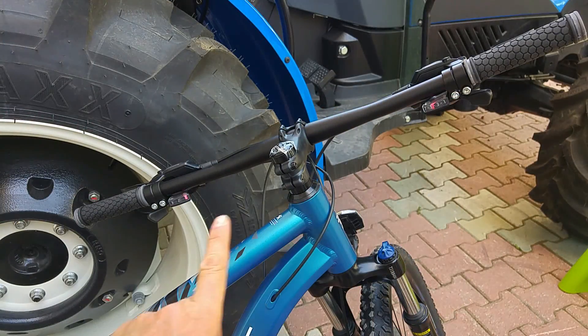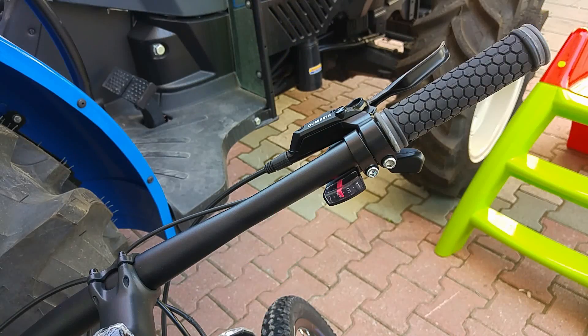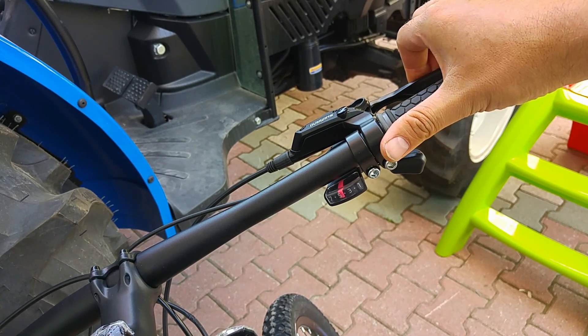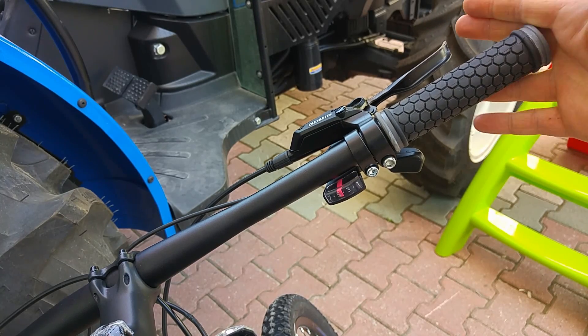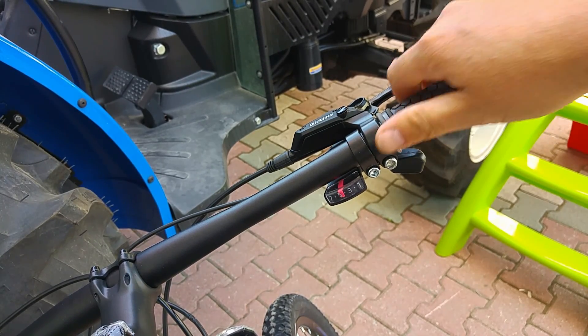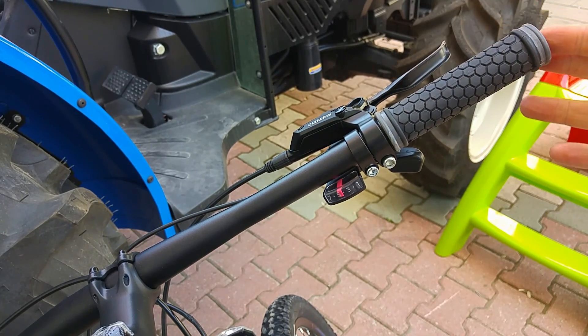Bisikletin gidonuna bakacak olursak uzun bir gidon kullanılmış, bu sayede hakimiyet artacaktır. Bisikletin vites kolları Shimano Altus, fren kolu Shimano hidrolik. Elciklerde hissiyatın oldukça güzel olduğu, ergonomik, sallanmayan güzel elcikler kullanılmış.